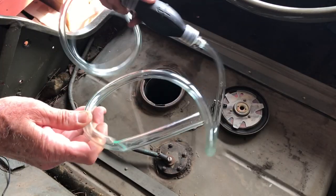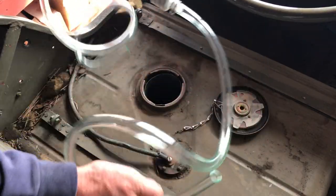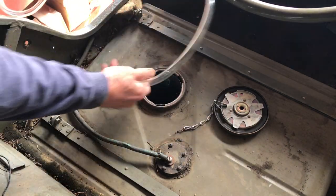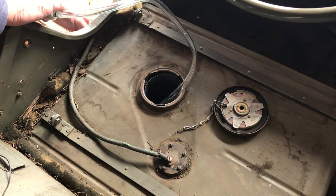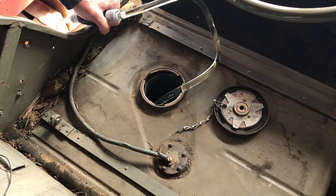Got this handy-dandy little siphon pump that I picked up for really cheap — I think it was four bucks. It's got an arrow on it for the direction. The premise is you put that in the gas tank, I've got a container on the ground to hold the fuel, and then we just pump that up. Works like a champ.